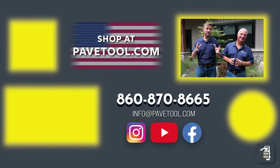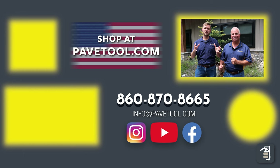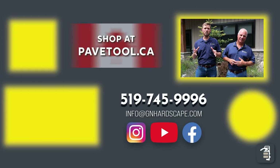You can sign up for our tip of the week here. You can also watch another one of our videos here. Please subscribe to our YouTube channel below. You can shop all of our products at pavetool.com. If you're located in Canada, you can get our products at pavetool.ca. Have a fantastic weekend and look forward to seeing you next week.